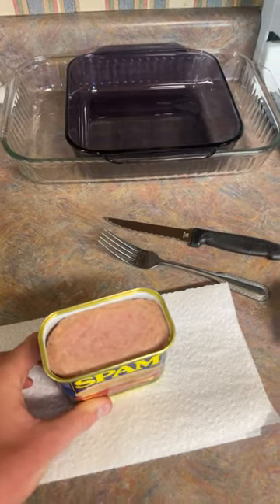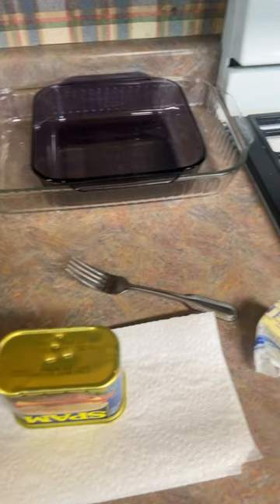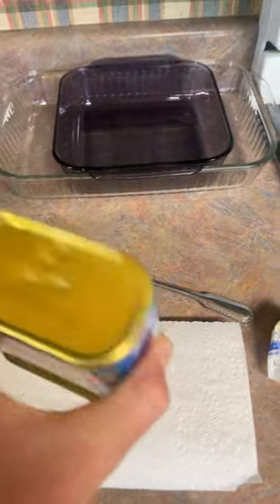First of all, you gotta get the spam out of the container. I like to do it by turning it upside down, taking a knife and stabbing it, and then you gotta squeeze it until it comes out.